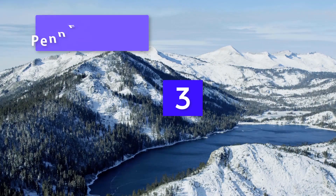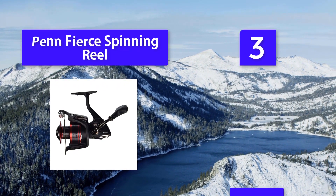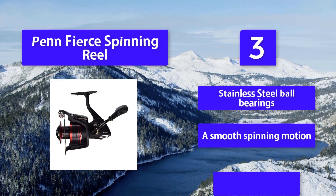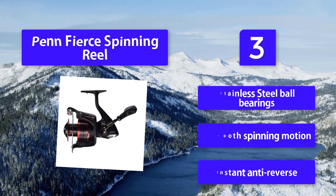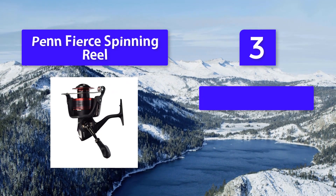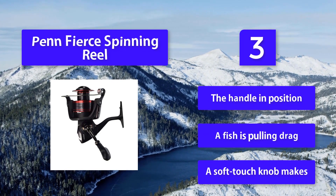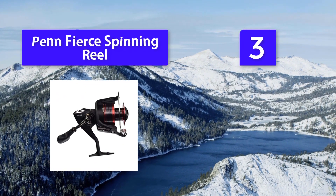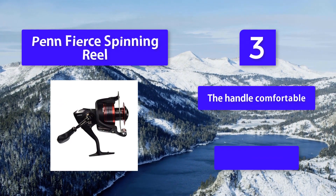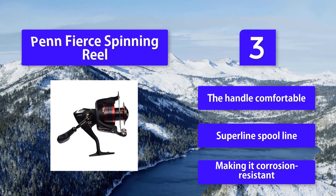Number three: Penn Fierce spinning reel. When he founded the Penn Fishing Tackle Manufacturing Company, he sold his first reel, the Seahawk, for $1.21 — and the rest is fishing history. The Fierce features stainless steel ball bearings for smooth spinning motion, instant anti-reverse to lock the handle in position when a fish is pulling drag, a soft-touch knob for comfort, and a super line spool that is corrosion resistant.